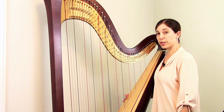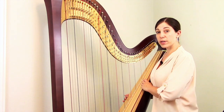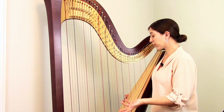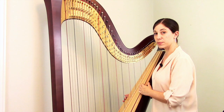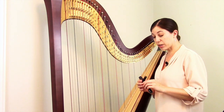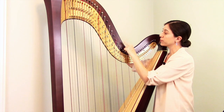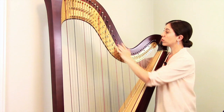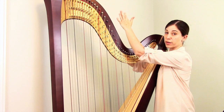Once you've removed the broken string, there are two small steps to preparing your harp. One is to make sure that the pedal is in the flat, topmost position — or if you play lever harp, that your lever is disengaged and down. Either way, you don't want anything mechanically getting in the way of the new string. Then take your tuning key, attach it to the pin in question, and turn the tuning pin until the little hole in the center is vertical, so you can thread the new string straight through easily.